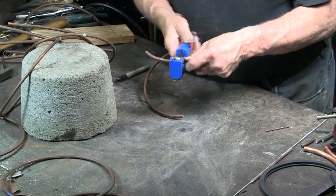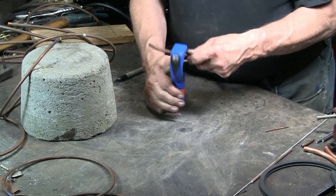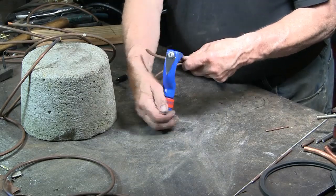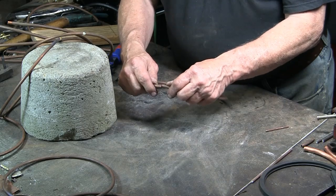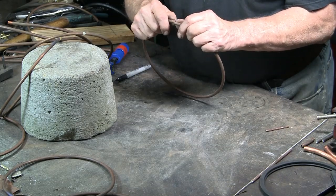Using the tubing cutter to cut the circle apart. Looks like I could use a new cutter blade — this one seems a bit dull. Doing a little trial and error to get these two ends to meet; I want them to be as flush as possible.